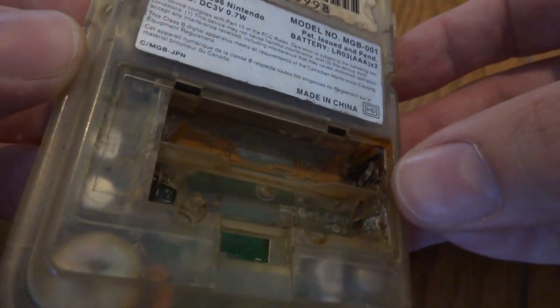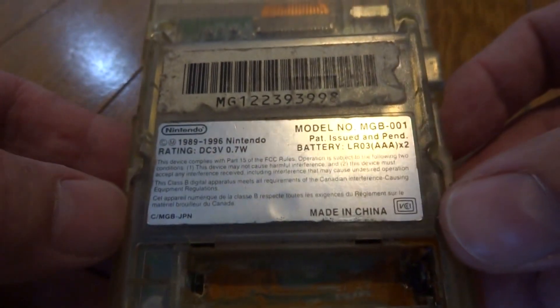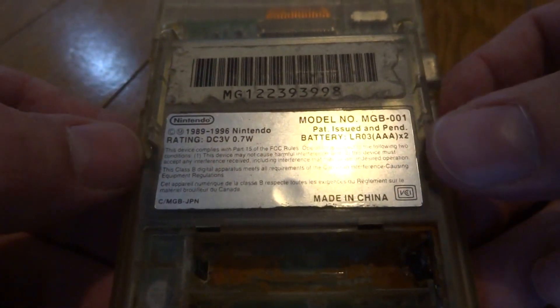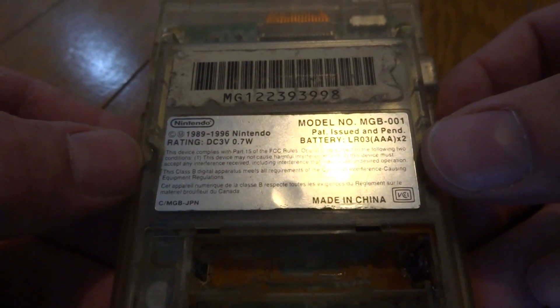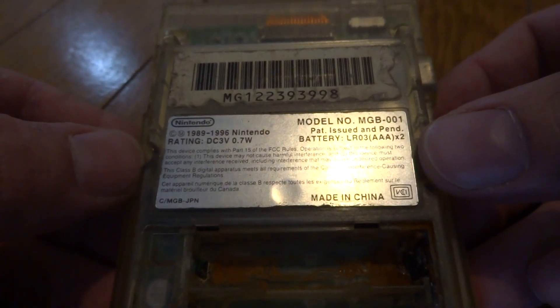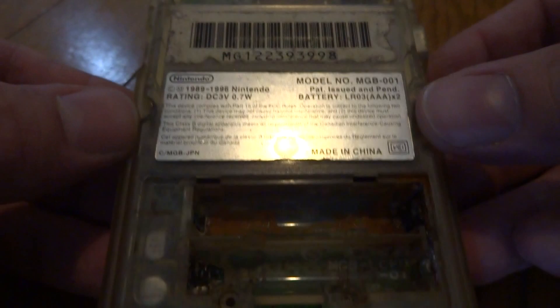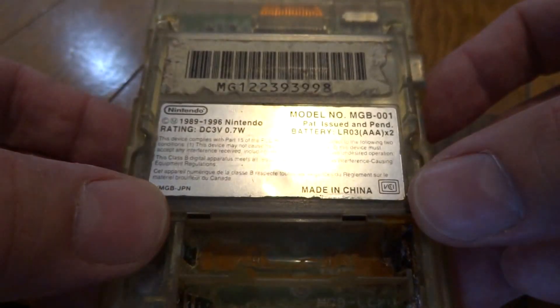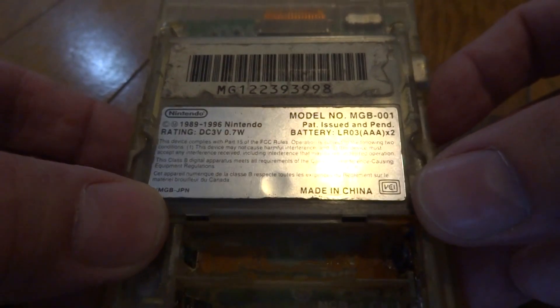What I'm going to do here is try and take this thing apart and see what we can do with it. Obviously we're going to have to replace these posts here and try and clean up the shell the best we can, remove all the electronic components off the inside, and then try and fire it up and see what we get once we get everything put back together. First step is to remove all the screws and take this thing apart.